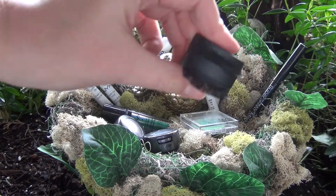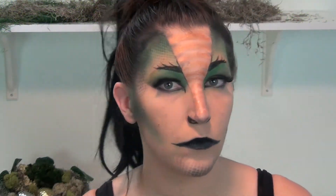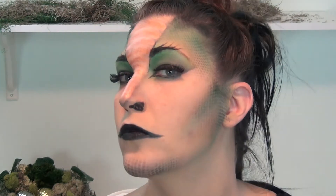To finish off this look, I am going to be applying some really awesome thick black fake lashes and these are just from e.l.f. I think this really helps finish off the look and add a little bit more drama to my eyes.